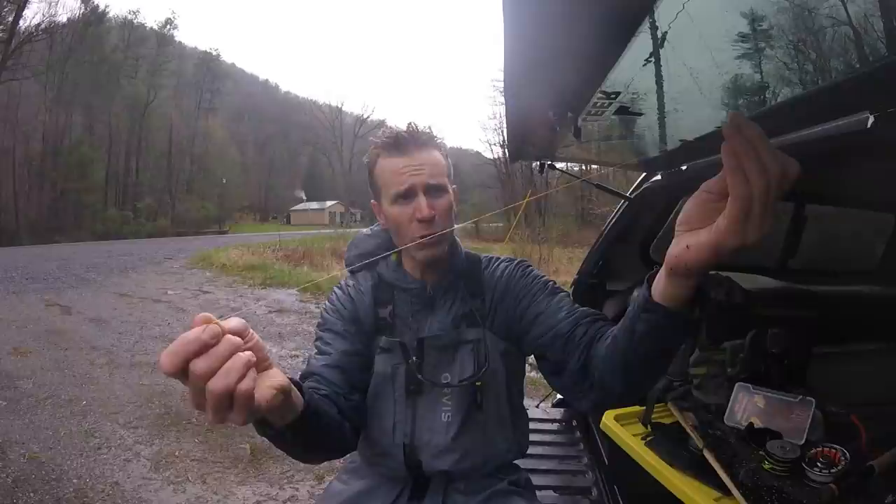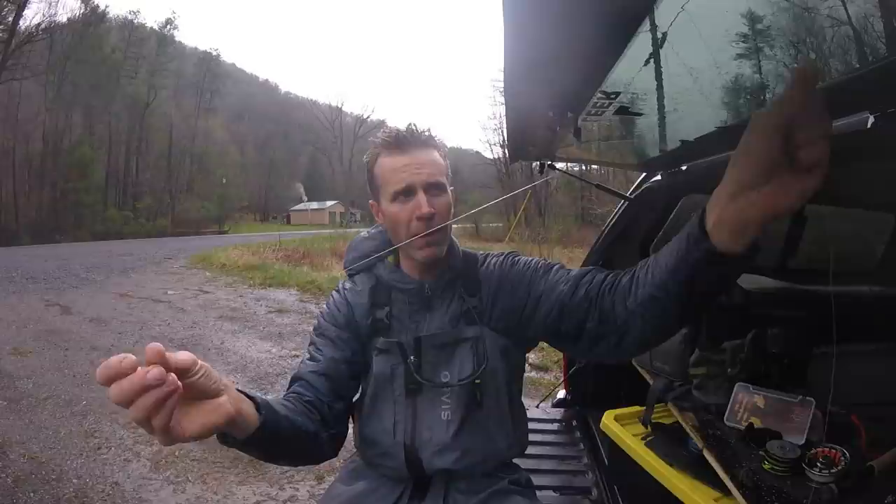While we have a short rain delay, we're going to talk about tightline systems. Unlike suspension devices like the New Zealand wool we used last week where the wool holds the flies at a fixed point, with a tightline system we're casting a leader — it might be a traditional tapered leader — and somewhere in the middle of that leader we have a colored piece of monofilament that we call a sighter, which is our visible strike indicator.